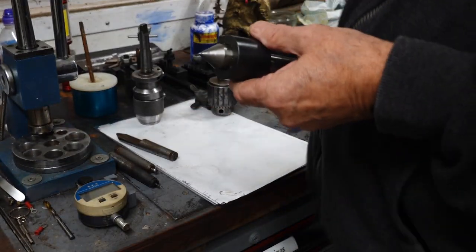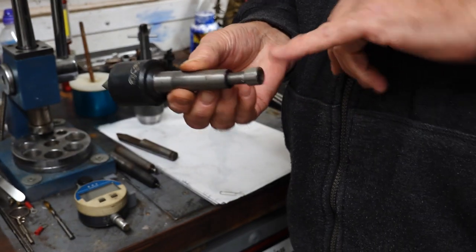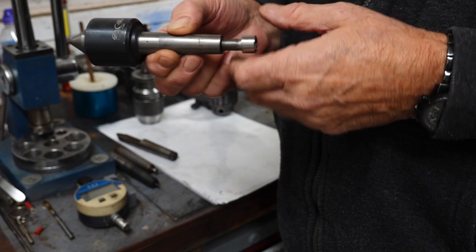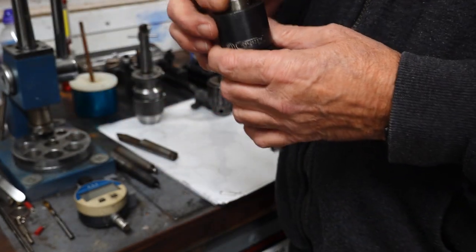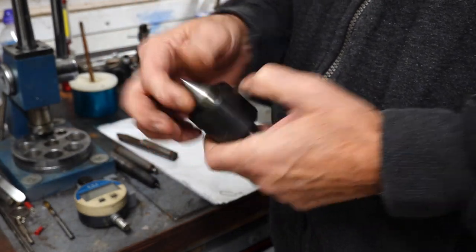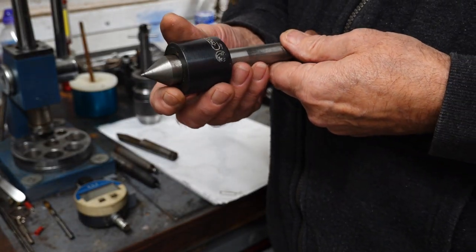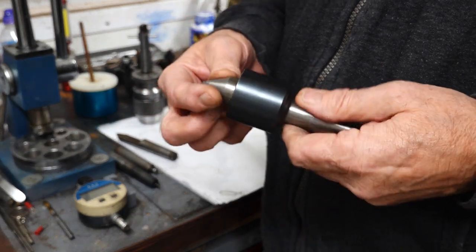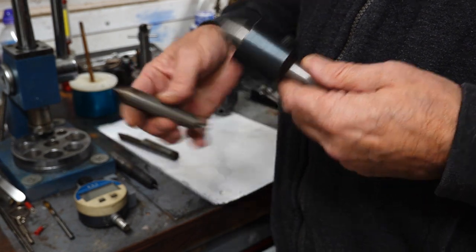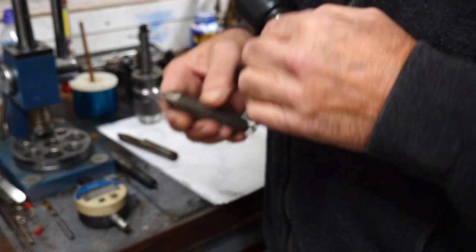If you're going to be running a long time I'd suggest a live center. This is an MT2 taper - I've put extra bolts in the end because on the Myford when you wind the tailstock right back it self-ejects. This one has a bearing or pair of bearings inside so it rotates, just needs a little bit of oil now and then. It's a cheap one, made in Czechoslovakia, but it's great if you're doing a lot of work because it won't get hot - unlike a dead center which creates friction and will eventually get warm and start wearing.